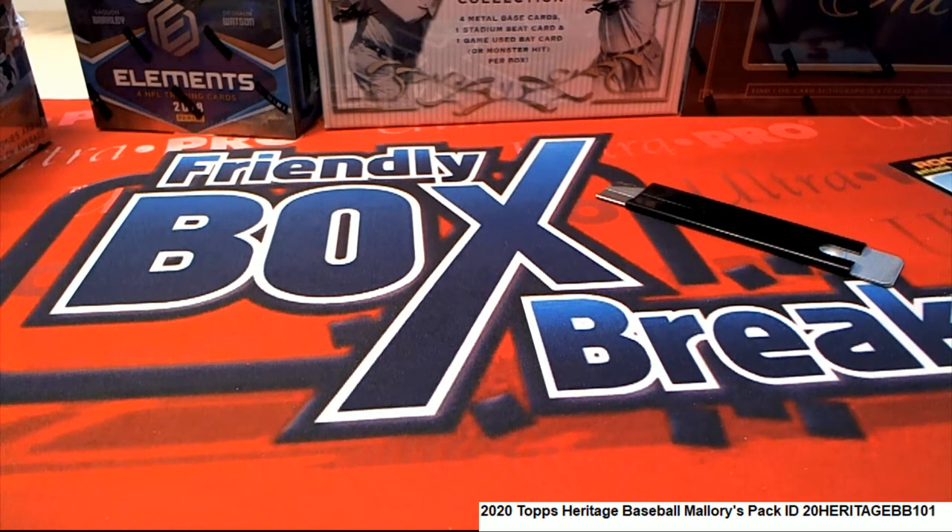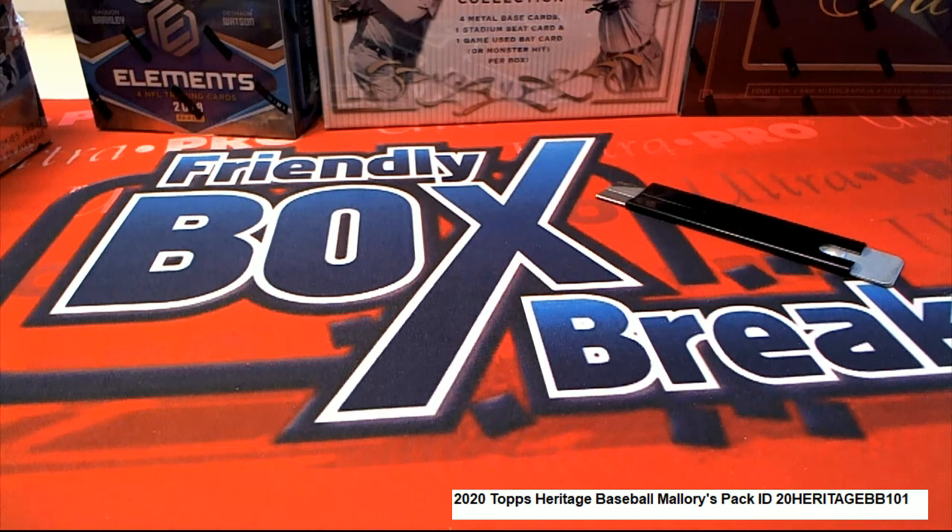That's a fun pack ripping there because you can get some really big hits to pop out in that Heritage Baseball. Way to go, congrats Mallory — we didn't hit the big one this time, but we got some really nice rookies and some cool stuff coming out.